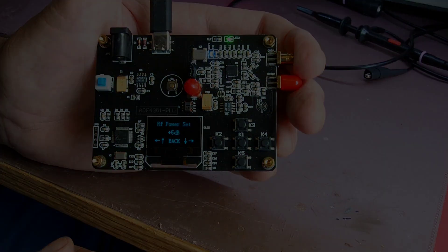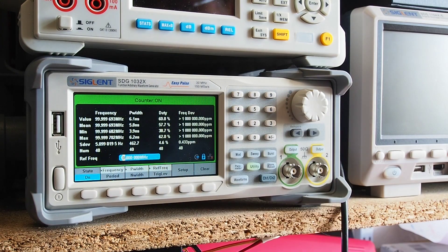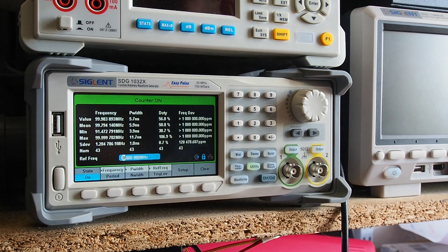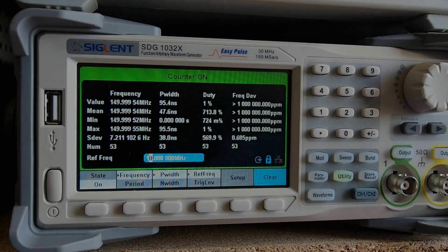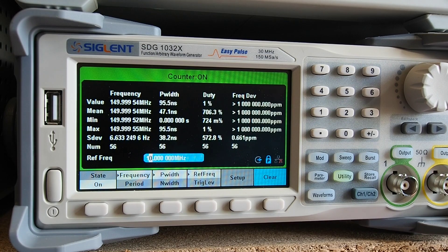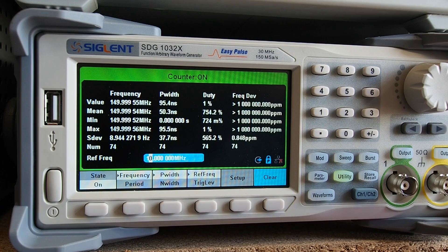I've got the board powered by USB and connected to the input of my signal generator, which also has a frequency counter function. Here's a close-up of the display — I've got the signal generator set to 150 MHz. This counter is good up to about 250 MHz, so 150 MHz is a good mid-range test. The reading I'm getting is 149.99954 MHz — pretty close. The reference frequency for this counter is generated internally, and whilst the instrument is relatively new with a calibration certificate, the accuracy of the measurement is dependent on the internal oscillator.